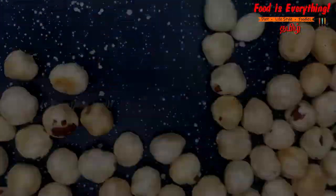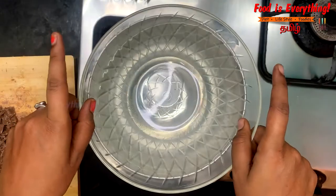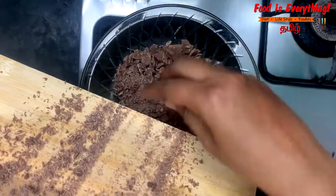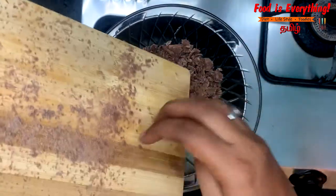Now I am going to melt the chocolate using a double boiler method. There is chocolate in a low-heat pot — you can put chocolate on the pot. You can start with about 10 minutes.